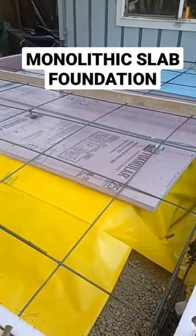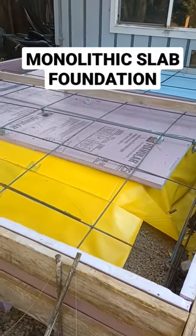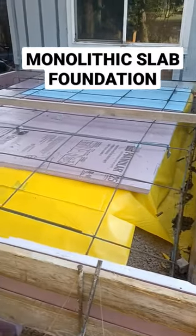To code, it needs to have a vapor barrier — which is this yellow — and then there's number three rebar on 24-inch centers. They're getting ready to pour and pump this; I'll try to grab a quick video of that.